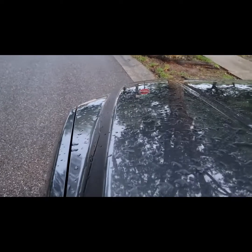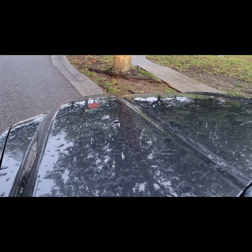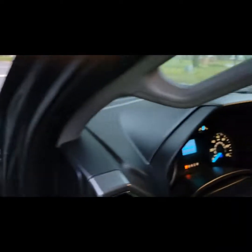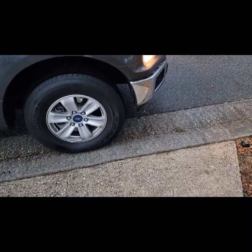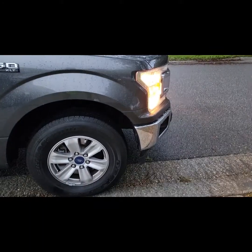After driving with it a little bit today, I'm going to give you the sound of the blow-off valve — you should be able to hear it. I'm going to go ahead and put the camera down on the side of the truck on the driveway so you guys can hear it better.